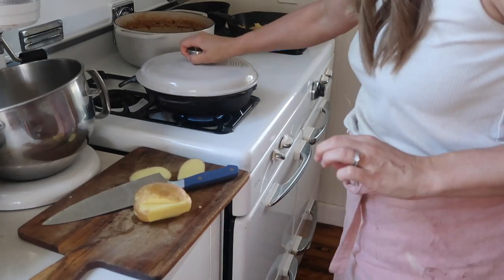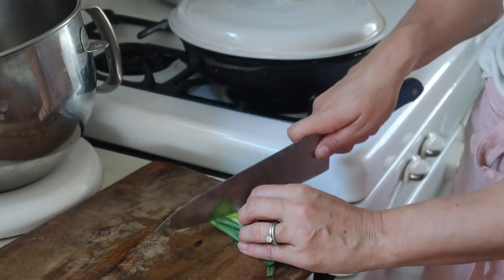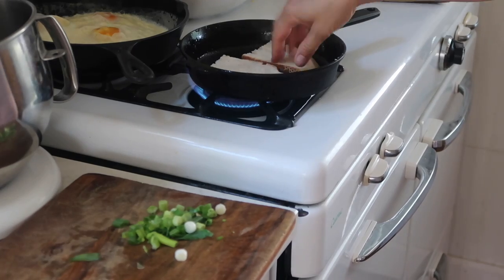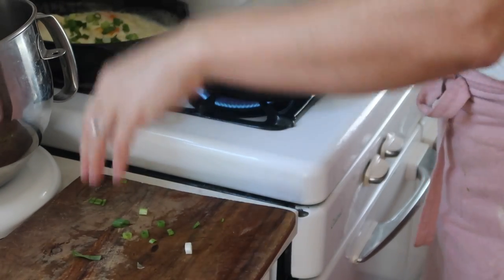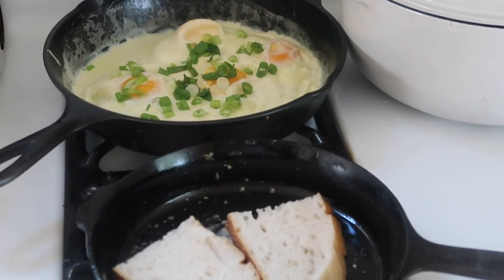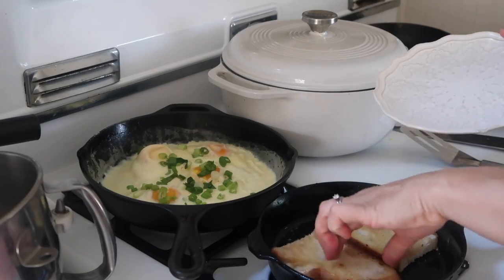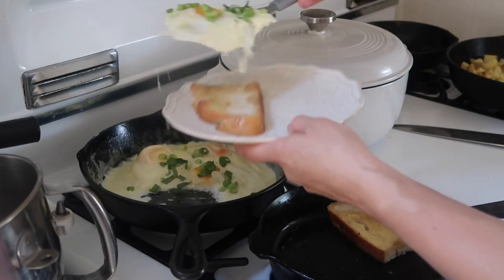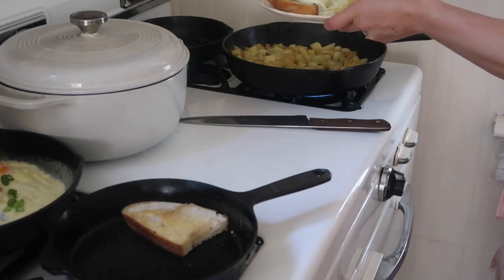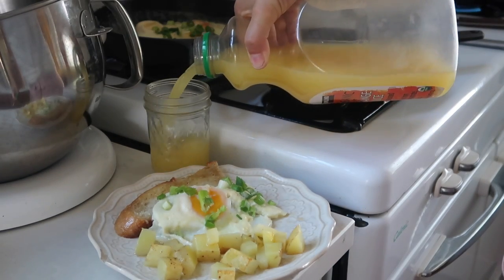Once the eggs are almost cooked through, remove from the heat since they'll keep cooking — you don't want to overcook them. They'll continue to cook in the cast iron skillet. If they aren't set, you may want to add a lid to encourage them to finish cooking. I like to serve cream fried eggs with shaved parmesan and some fried potatoes or bacon to jazz them up. We have so many eggs here, and anytime I can find a new way to use them, I'm all in.